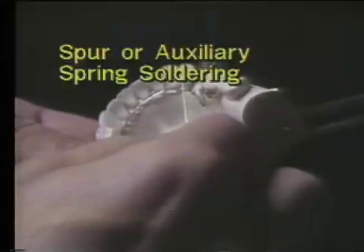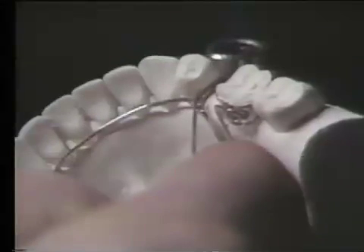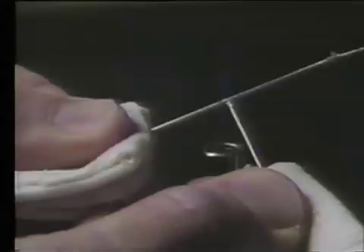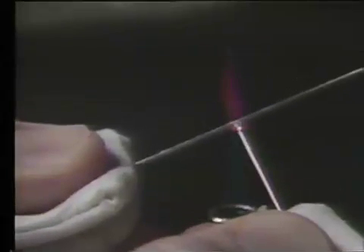Spurs and auxiliary springs are added onto porter wires and lingual wires to hold teeth or to do minor tooth movement. To add a spur onto a main wire, gold solder and gold flux is used. A ball of solder is added onto the end of the spur wire, flux is added onto the main wire where you want to make the solder joint, and the wires are placed in contact with one another and moved into the soldering flame.